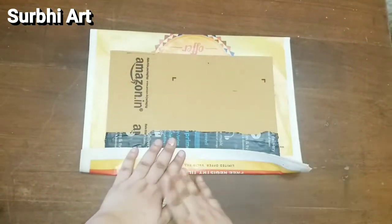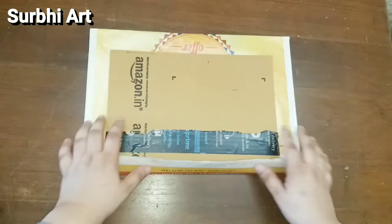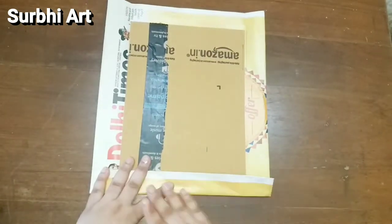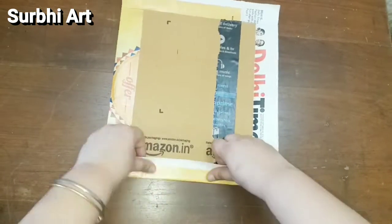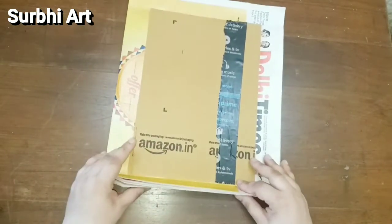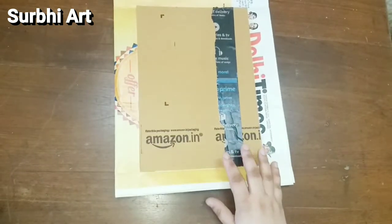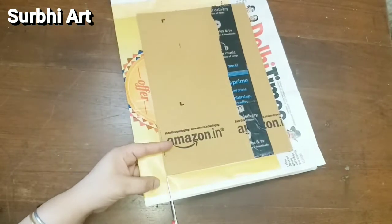And now we will fold the newspaper on the sides. After folding, we will get corners and we will cut the corners so that it will be easy for us to paste the newspaper from all the sides.